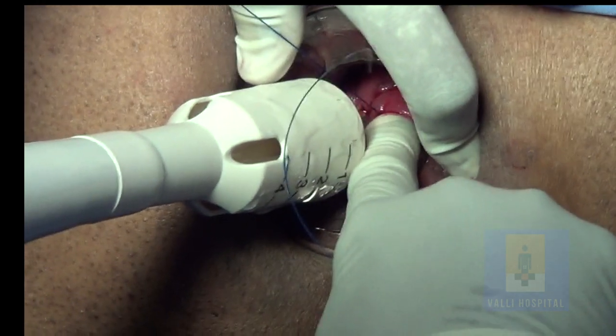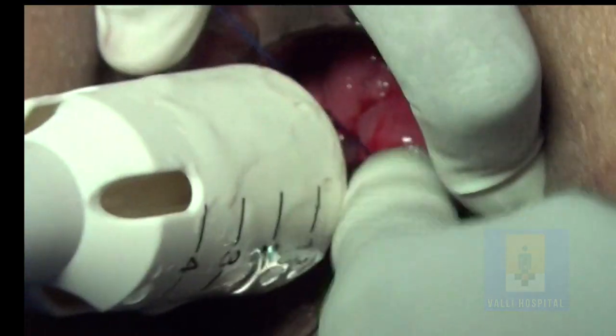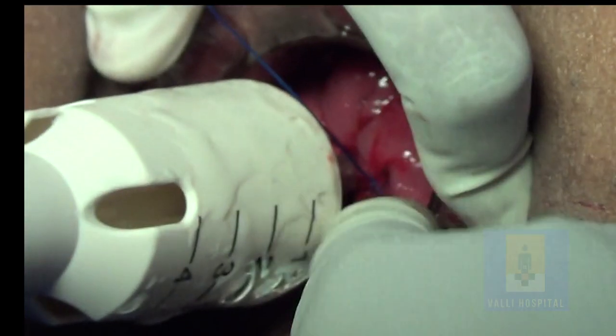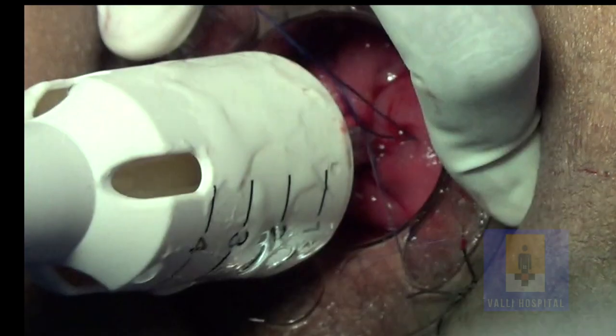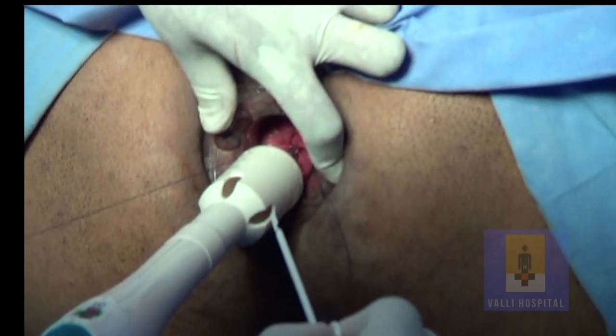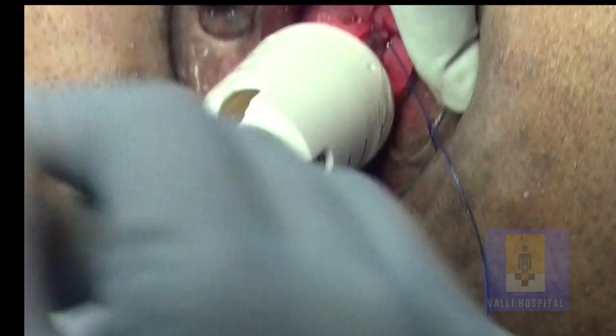Don't use too much force — if you use too much force, it will snap, and if it snaps, then you have to redo everything. Similarly, if you use two-zero, it snaps usually. So don't use force when you are using two-zero polypropylene. This is one-zero. Then take the suture passer and pass it through the lateral fenestration — one on the right side, the other one on the left side.